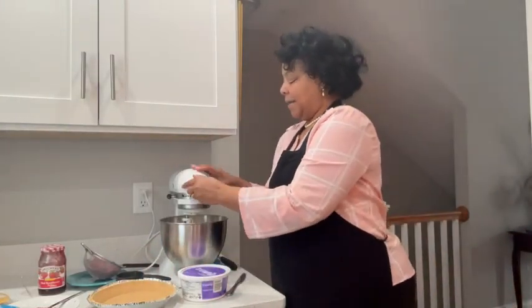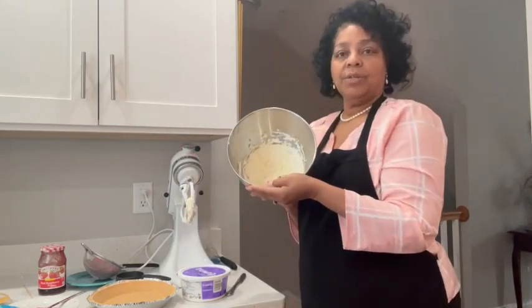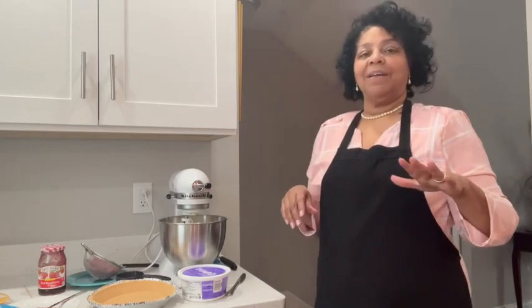So I've whipped up my cream cheese. I'm going to add sugar to this — just regular granulated sugar — and I'm going to let it stir together for a little bit and then add my other ingredients. Be right back.